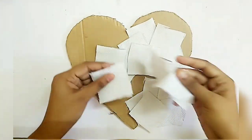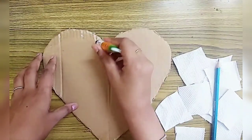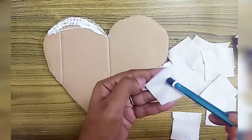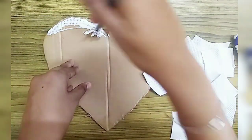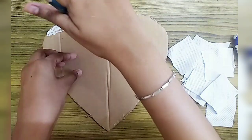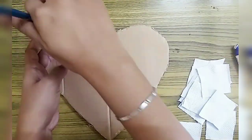Cut the squares and paste the squares. Put a little glue on the board, put a pencil in the center, and just press the tissue. Paste all the squares to complete the whole heart.